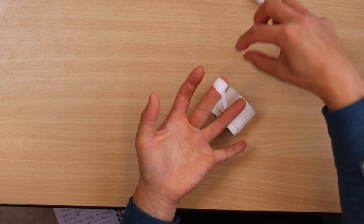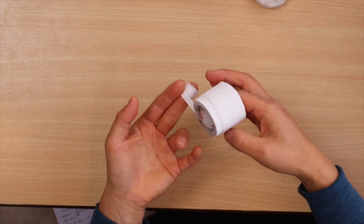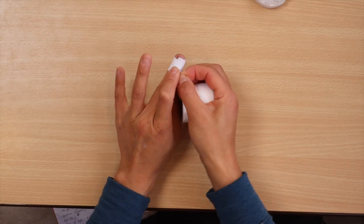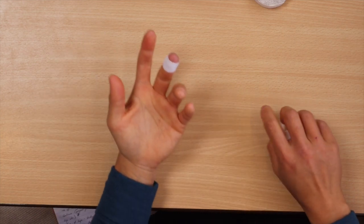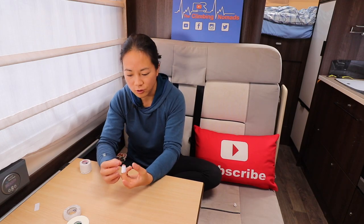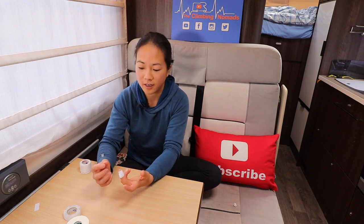Wrapping from tip to base means that when you're climbing, the direction you pull off a hold, the tape will flow in that direction so you won't snag anything. Go as far as you need to cover the sore patch, then finish the tape on the back of the hand so it's not in the way. Squeeze it to get it all sticking together, and check you still have circulation in the fingertip — make sure you haven't cut off the blood supply by making it too tight.